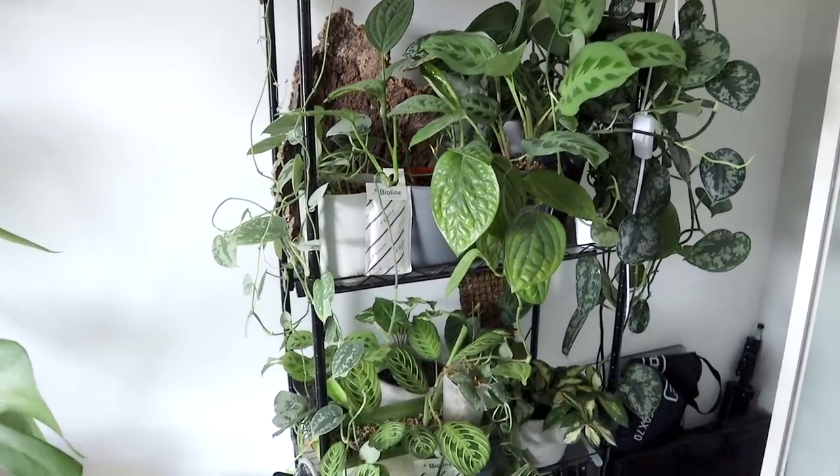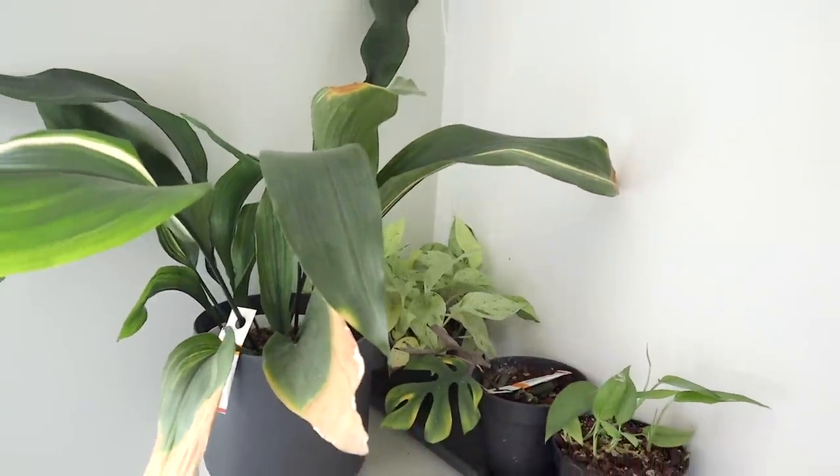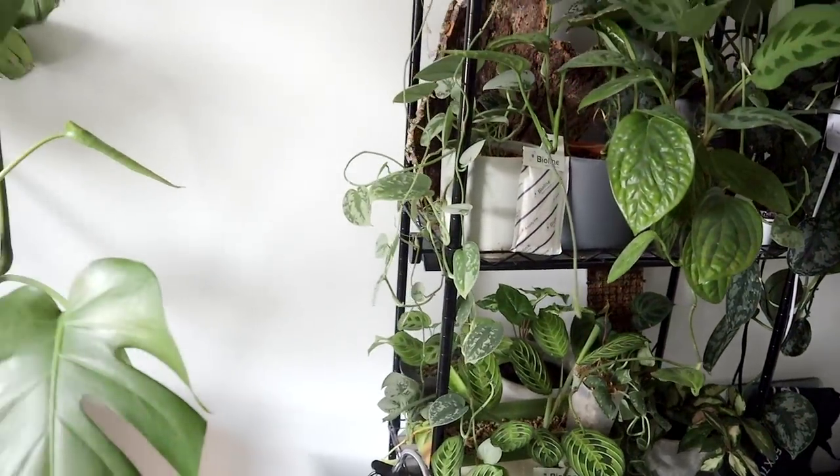So that is everything inside of my IKEA greenhouse cabinet. I really hope you enjoyed this video. If you want to see the other videos in this series they're linked in the description. Next week I'm going to be doing a deep dive inside my office houseplants. Please give it a thumbs up, leave a comment on other houseplanty things you'd like me to cover, and subscribe for more. Thank you so much for watching — see you next time, bye!